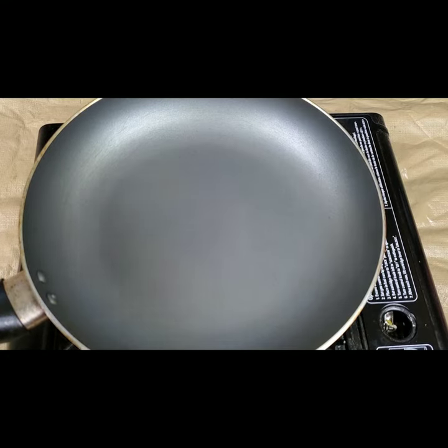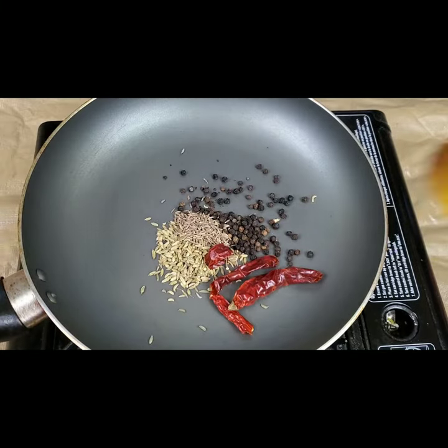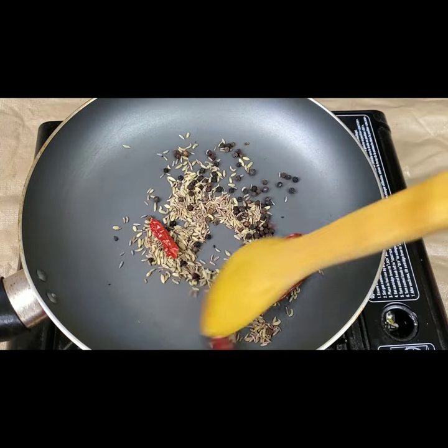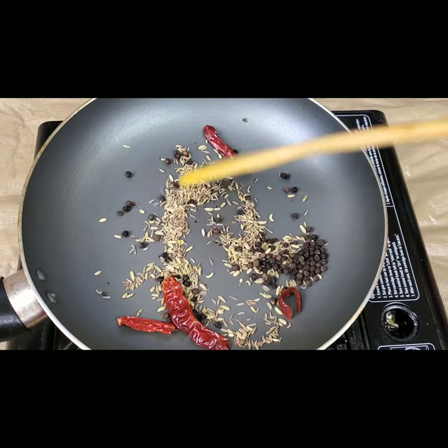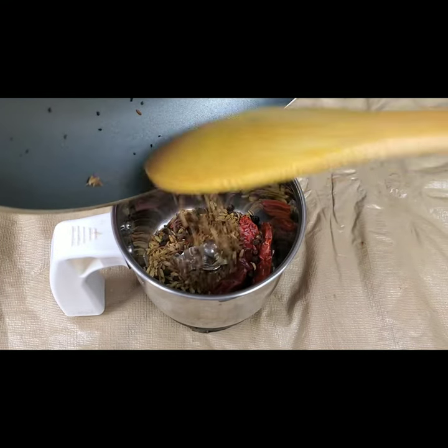Now to start, we have to make some dry spice powder. For that I'm taking 2 teaspoons of fennel seeds, 2 teaspoons of peppercorns, 1 teaspoon of cumin seeds, and 3 to 4 red chillies. We need to roast them well till we get a nice aroma, and then grind this coarsely in a grinder.